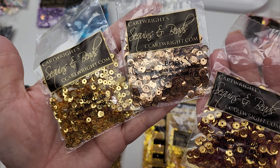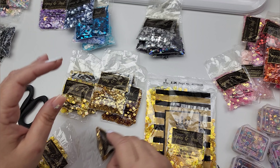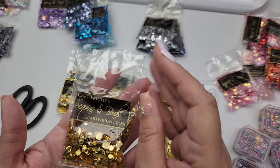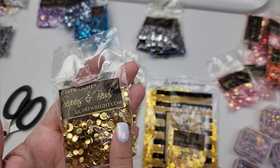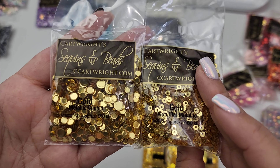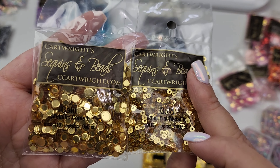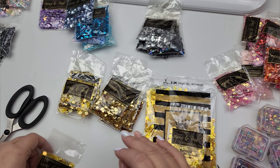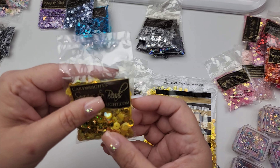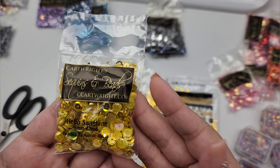These right here say shape 33 six millimeter metallic gold — they have that embossed look on them, kind of like a flat sequin with some embossing. These are three millimeter flat metallic gold. I think I like the metallic gold the most. This right here is just gold metallic confetti — yeah, I definitely like this gold better. Then this one right here is another hello sunshine, also six millimeter.